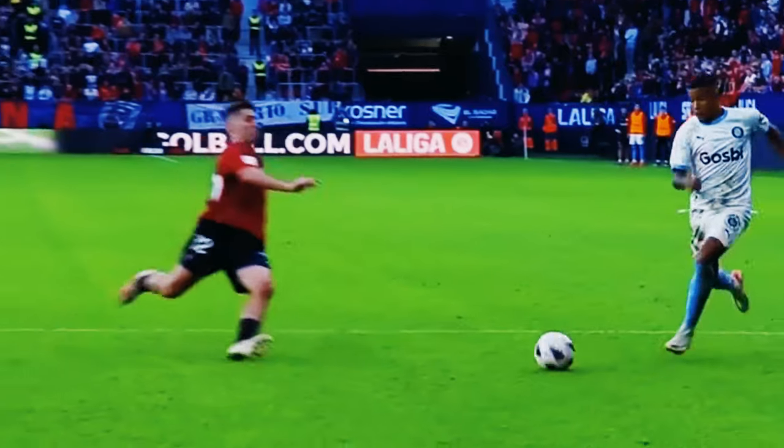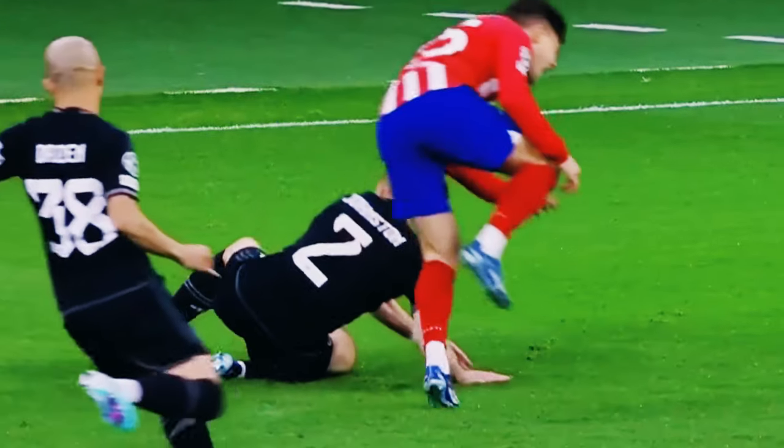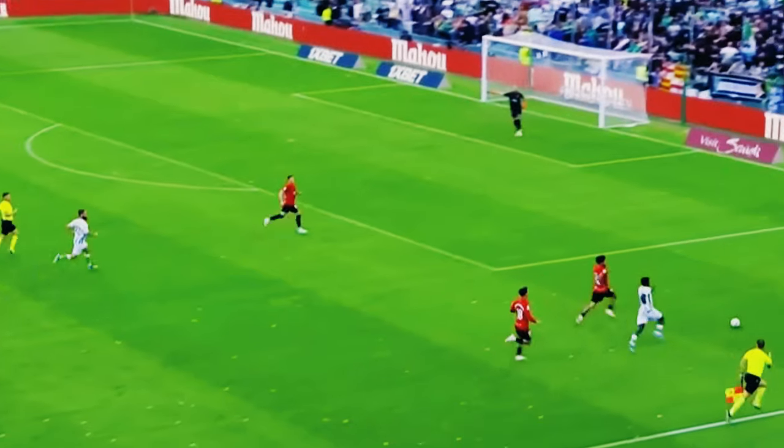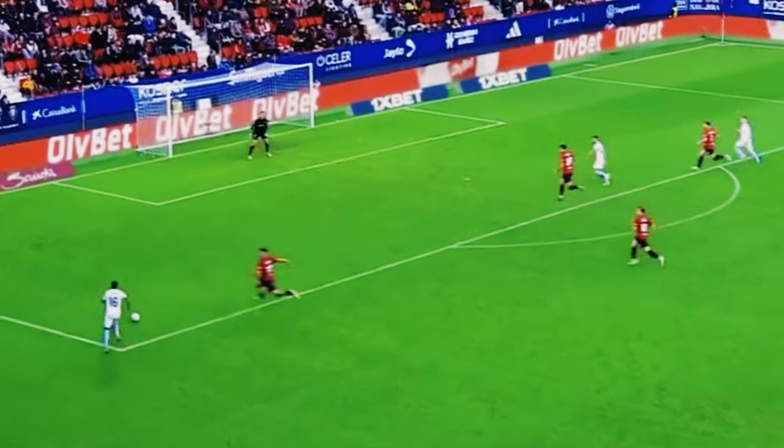Always prioritize safety when performing a slide tackle. Avoid making contact with the opponent's legs or going in too aggressively, as this can lead to fouls or injuries. Like any skill, mastering the slide tackle requires practice — set up drills in training sessions to work on your timing, technique, and decision-making.